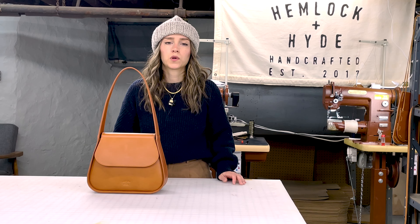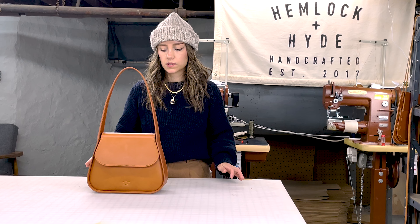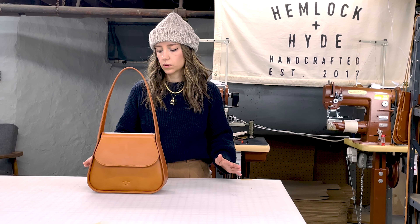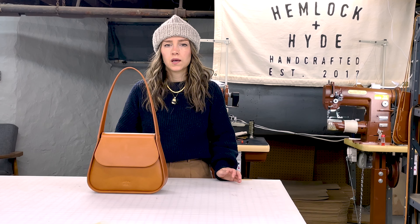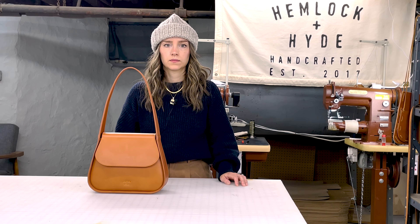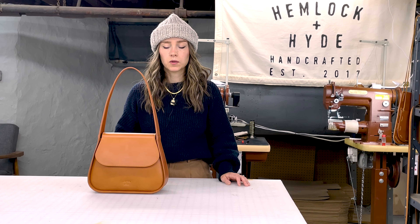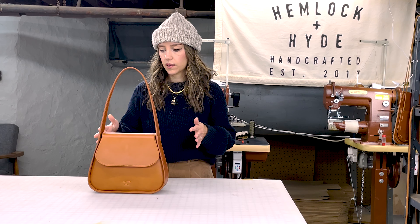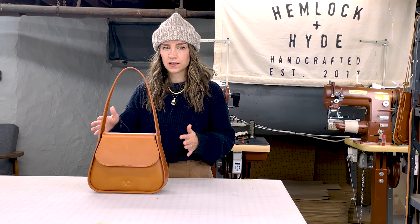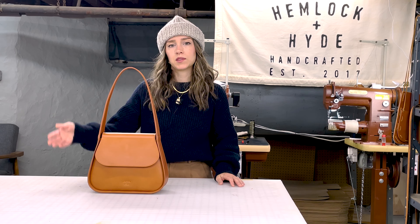To get started I just want to talk about the inspiration behind this bag. I originally was thinking about a simple saddle bag — it's a staple piece in anyone's collection and I kind of wanted to take our spin on that. Originally we were going to do this bag as a crossbody bag but in making the entire bag I just felt that the strap didn't lend itself well to doing that, but that's why we went ahead and made the mini Chloe.